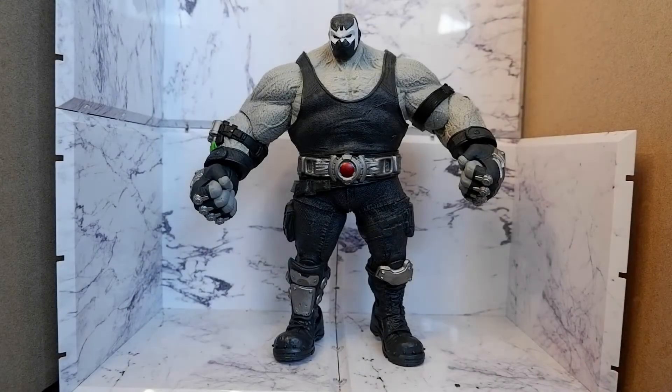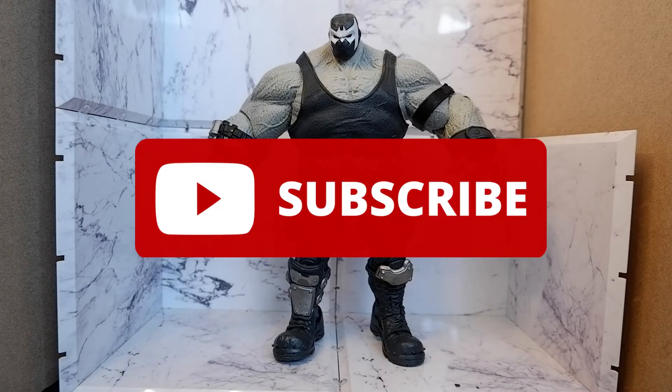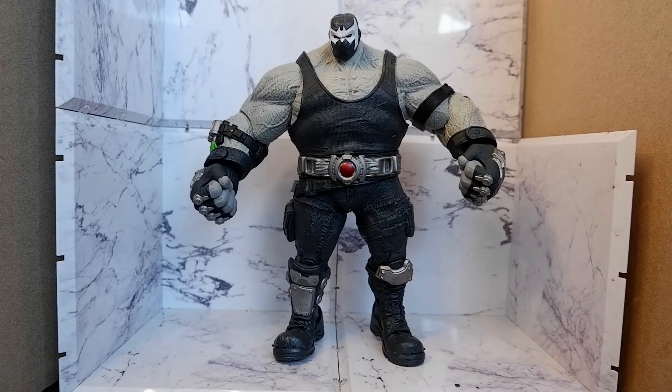Hello! Today we are going to review the Bane Build-A-Figure from Todd McFarlane Toys DC Multiverse line. But before we continue, hit that subscribe button and hit that notification bell so you will be notified when new reviews are uploaded.